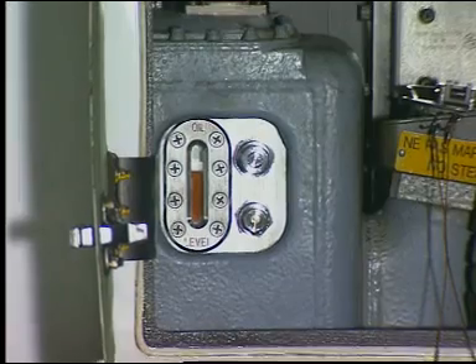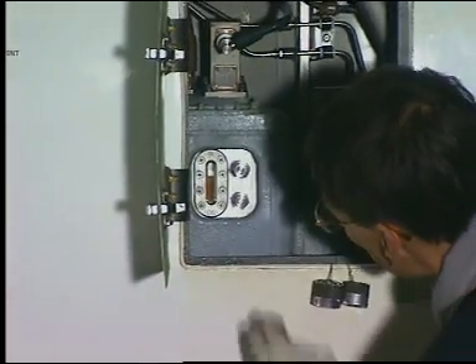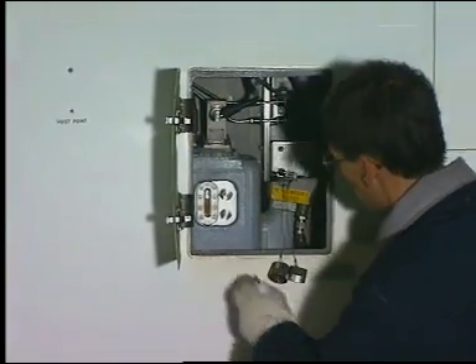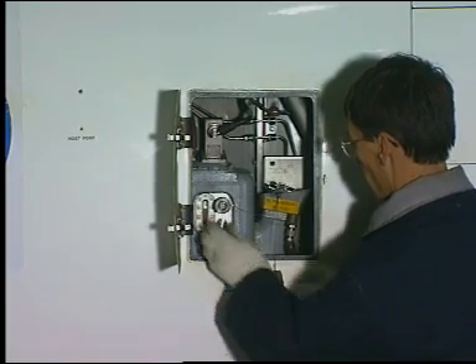Check for oil leakage at the coupling. A slight humidity on the surface, insufficient to form a drop, is permitted. Install the blanking caps on the couplings again.